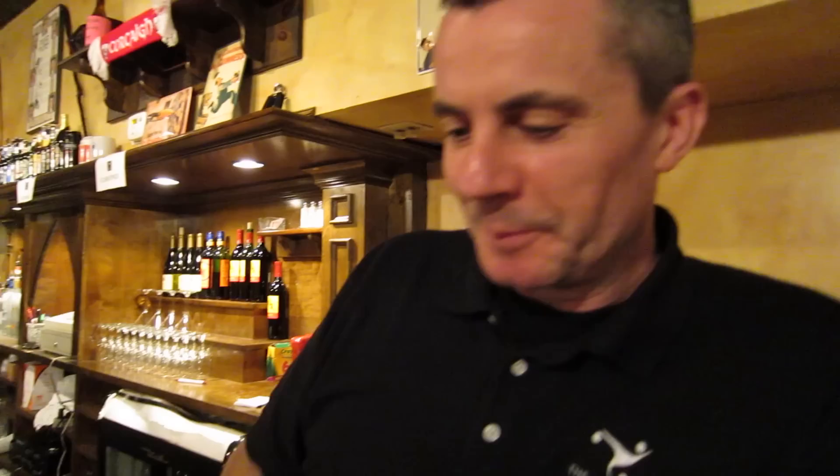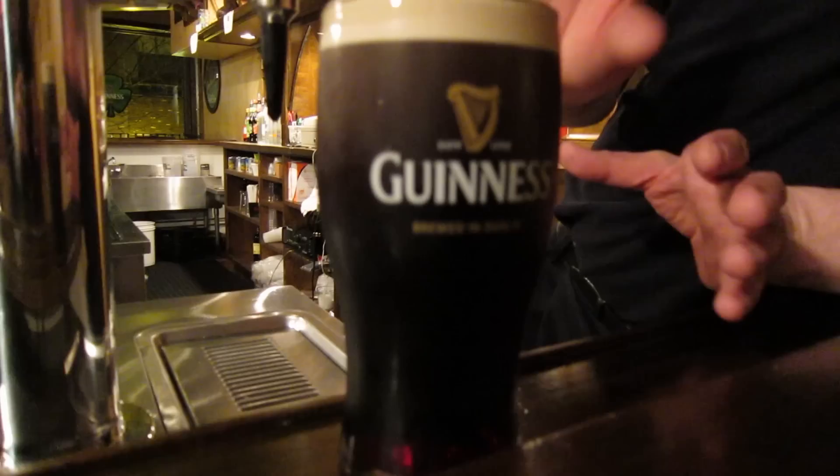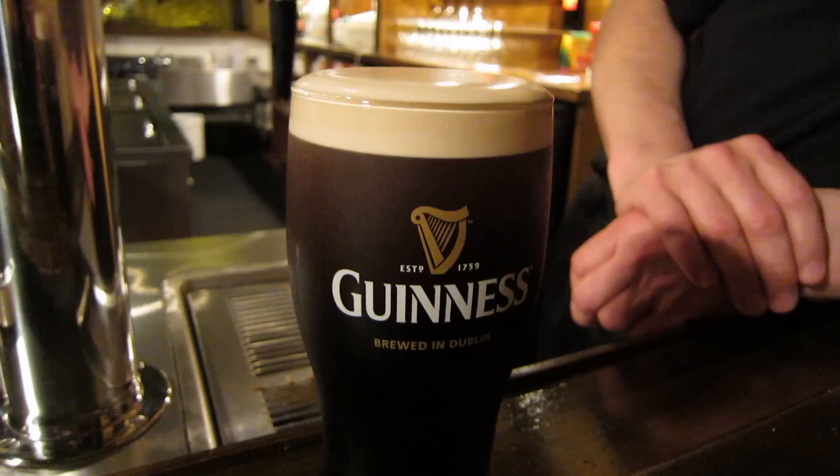This is the perfect pint right here. Just take a look at it — the size of the head is great, it's got a nice smooth texture, it's got that little crowning effect and looks good enough to drink. I love it. Sort everybody out there for St. Patrick's Day. Sláinte.